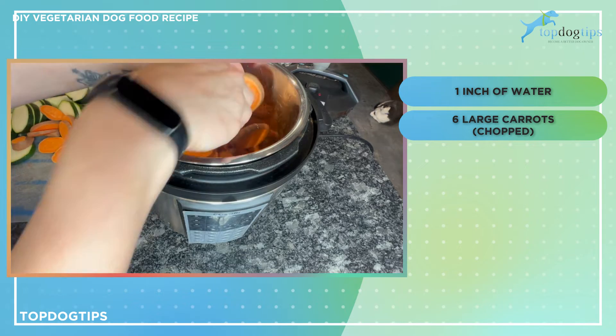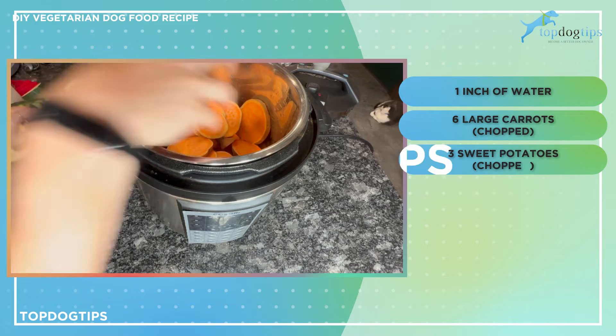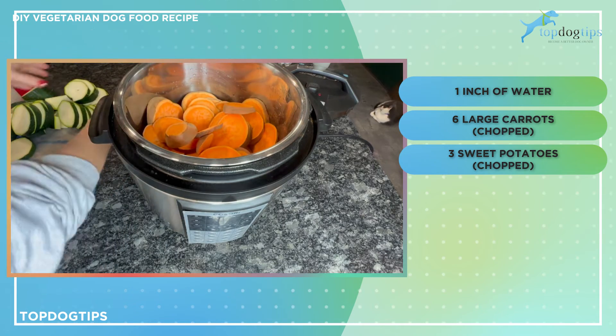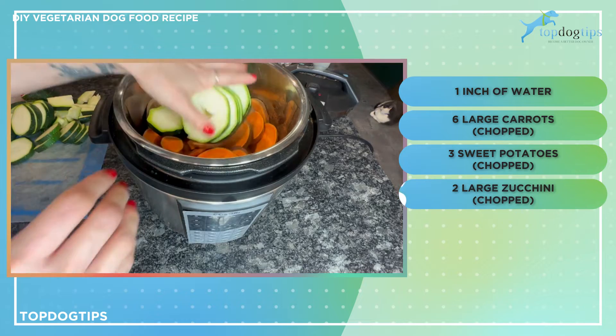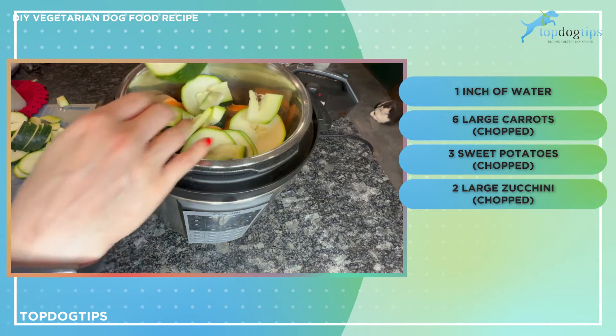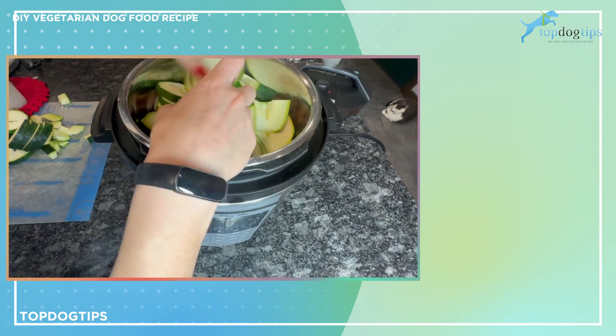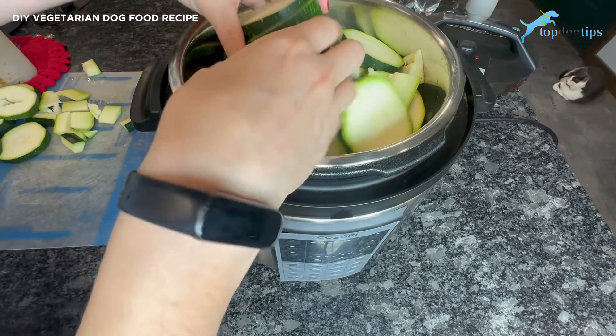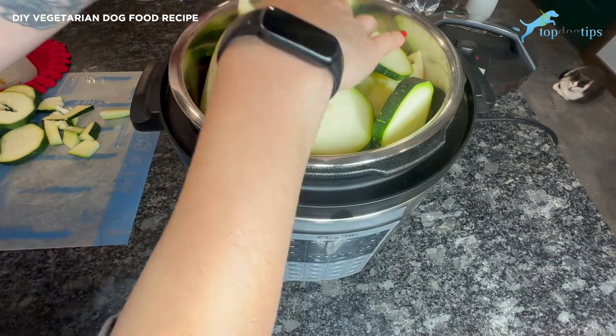I have my six large carrots, I have three sweet potatoes, and then I have two large zucchinis. You could do three if they're kind of smaller, and this is all going to condense too. Once we start cooking it, it's all going to fit in here a little bit better. So then I'm just going to put my lid on. I'm going to cook this on high pressure for 20 minutes.